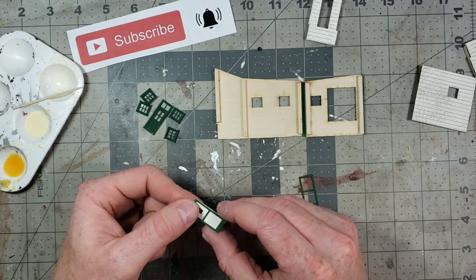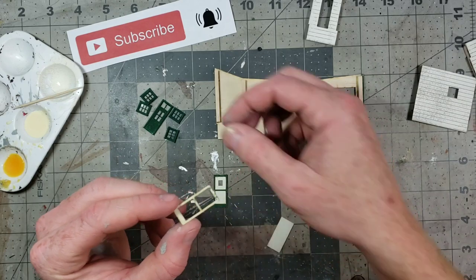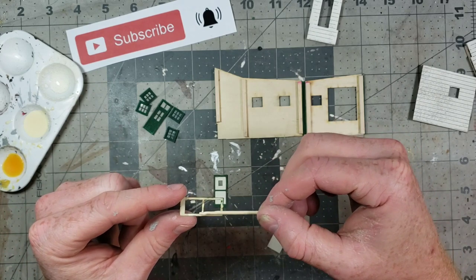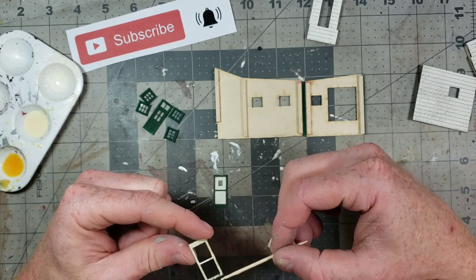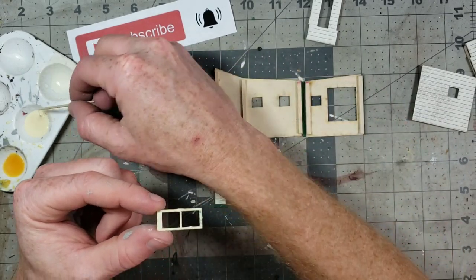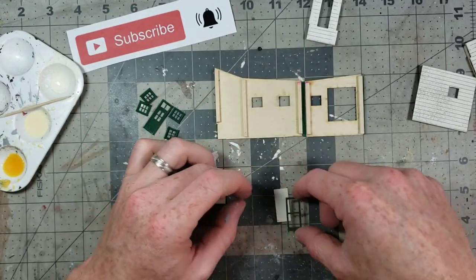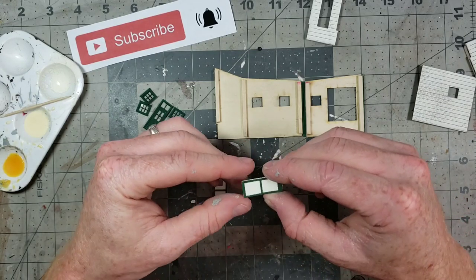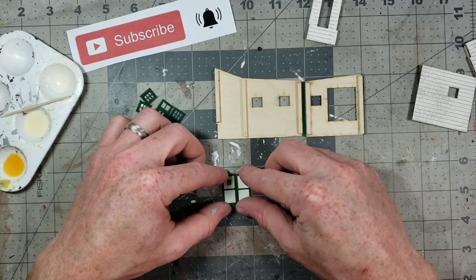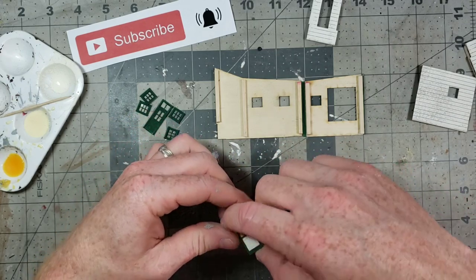Next we're going to glue the laser cut doors together. I've put a thin layer of glue on the back side of the top layer — the trim layer of the door. Spread a thin layer; a little bit of glue goes a long way. You definitely don't want too much because it'll seep out through the edges and end up looking sloppy. Press it down on the bottom layer, make sure it's lined up and squared up nicely, and set those aside to dry.